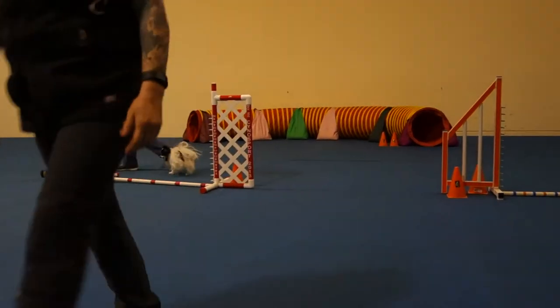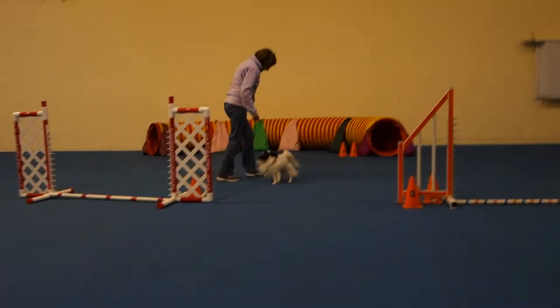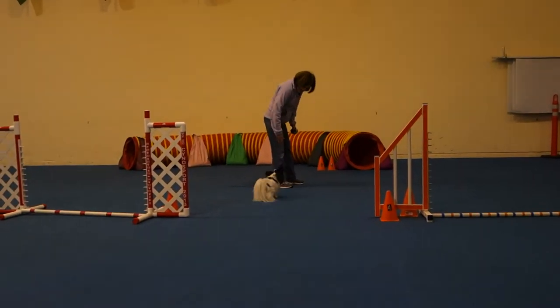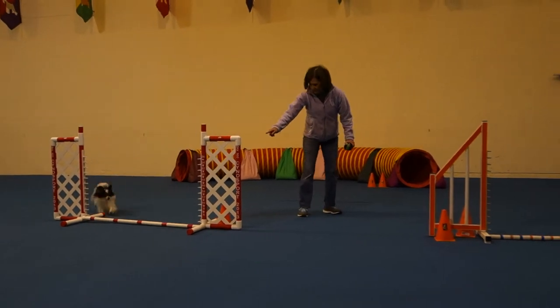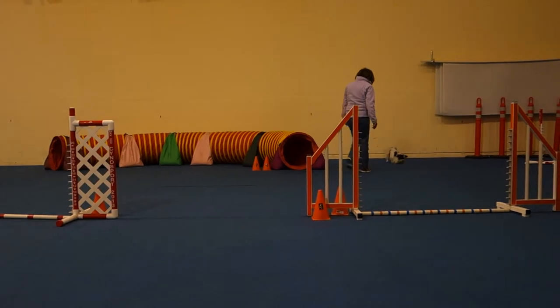Ready? Are you ready? Ready? Come on, try this again. Ready? Jump! Jump! Jump! Jump! Nicely done!